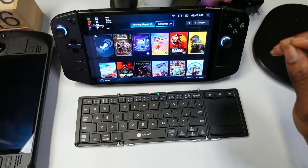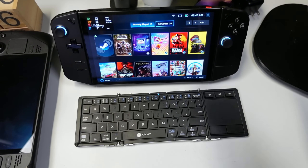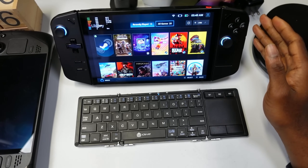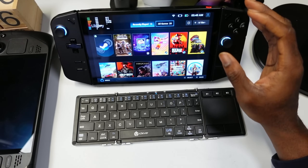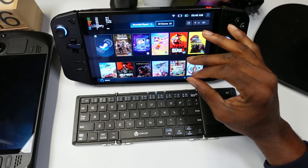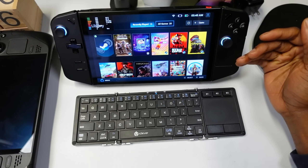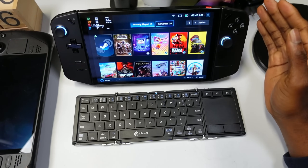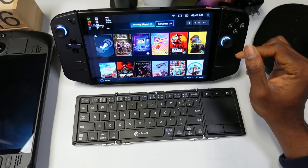The last thing I want to say about the Legion Go is that Lenovo has been killing it with updates. Every Friday, like clockwork, we get an update from Ben on their Reddit post about what's coming next. They have not missed a week since they started. Legion Space, which had issues at launch, has been completely reworked and works really well now. They keep adding features and have been consistent and transparent in their communication.